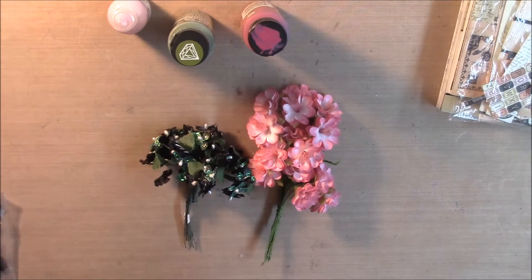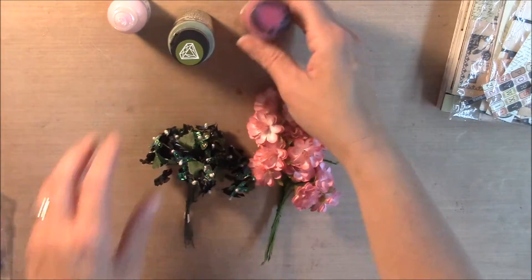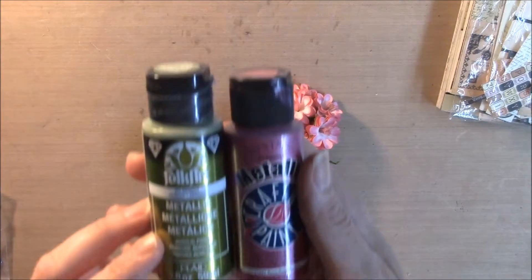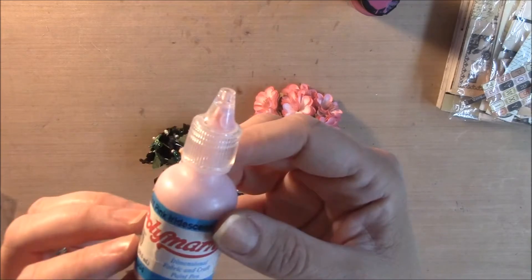Hey everyone, I have my design team project for Craft Supplies for you and I'd like to share it with you, but first I want to share what I used on my project. For the paints I used these metallic paints — this one's green and this one's kind of like a pink color. And then I used some of this Dimensional Fabric Craft Paint.